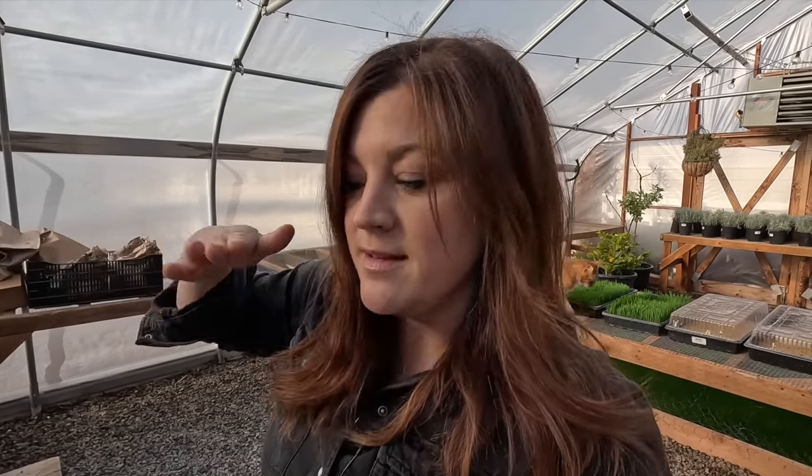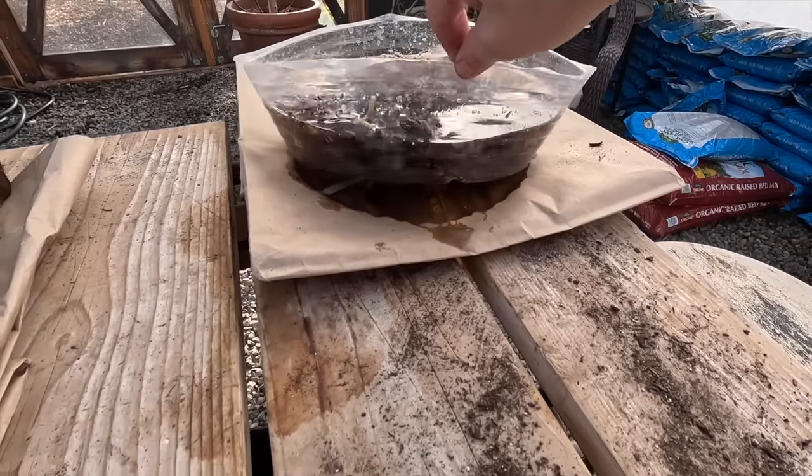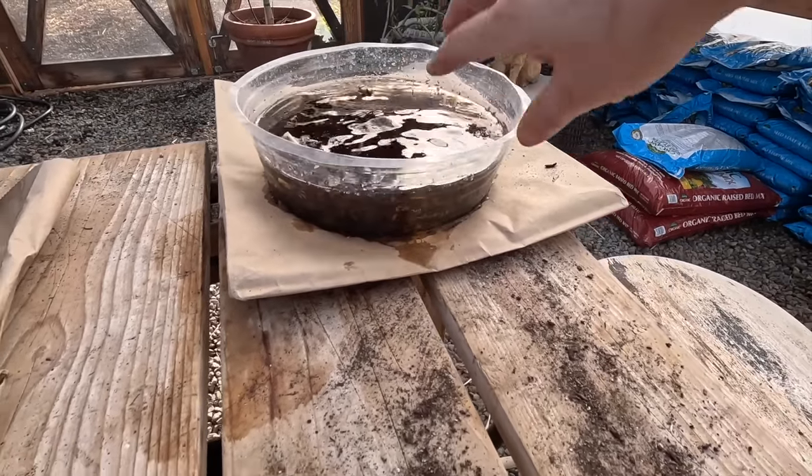You do want to make sure not to over-soak your corms — three to four hours max. Set a timer, get them out of the water, and then get them in their trays to pre-sprout, which is the next step. It sounds involved but it really isn't. I'm going to prep my trays — I've got two 11 by 22 trays. I'm going to put a little layer of soil at the bottom and then line up my corms.